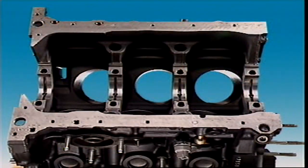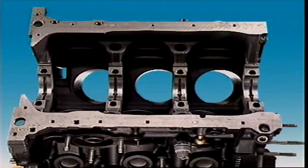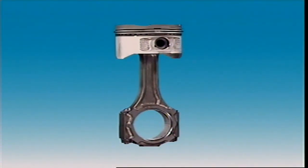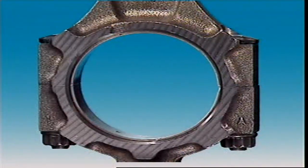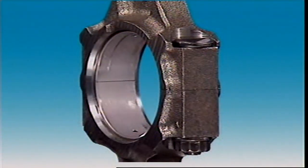In a main bearing, the upper half of the bearing fits into a machined section of a crankcase web. The lower half is carried in the bearing cap which bolts onto the crankcase web. In a connecting rod bearing, its upper half is carried in the big end of the connecting rod, and the lower half is in the connecting rod cap.